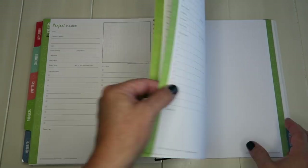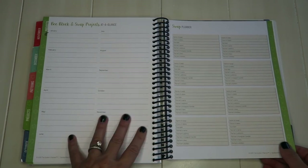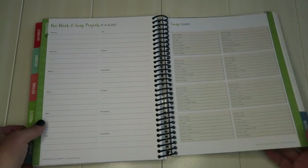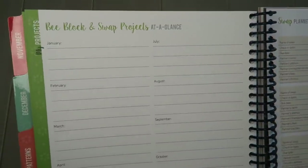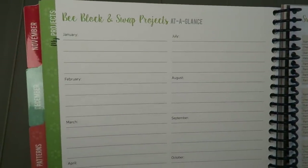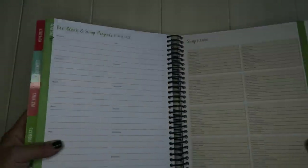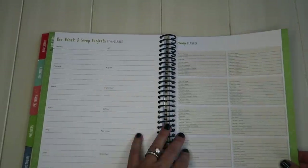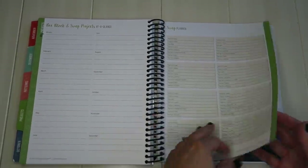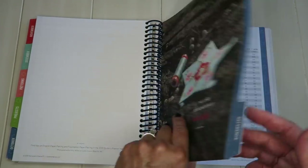In the back they've got a block-and-block swap project section — if you're going to do any swaps, those are organized by month. They've also got a swap planner so you can record your partner's likes, dislikes, names, due dates, and Instagram information.